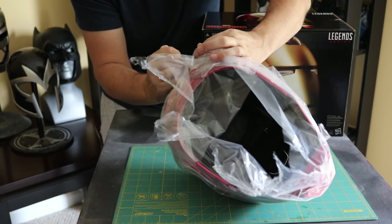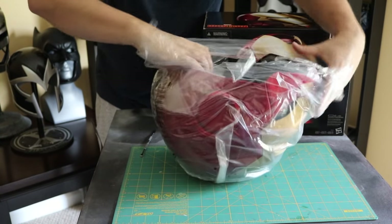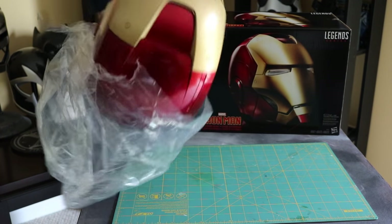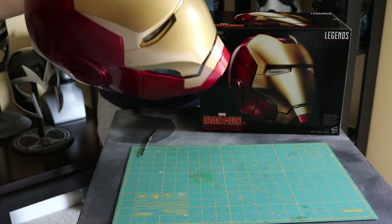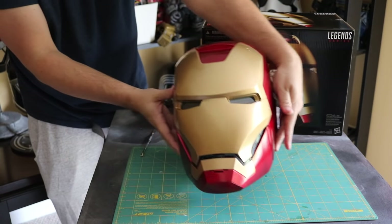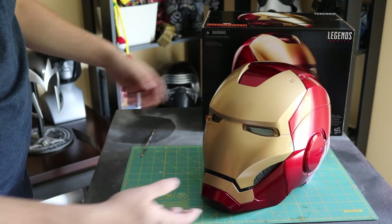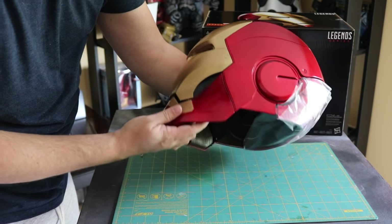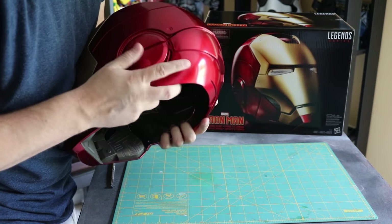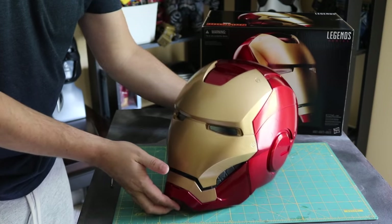I'm trying very carefully to get the tape off so I can get this out of here. Very, very nice. I am super excited about this. Here it is. Oh man, that is very cool. This thing is looking very clean, very nice paint job on it as well. Let's see how this all looks — it looks like this all just snaps together in the back. This is very nice.